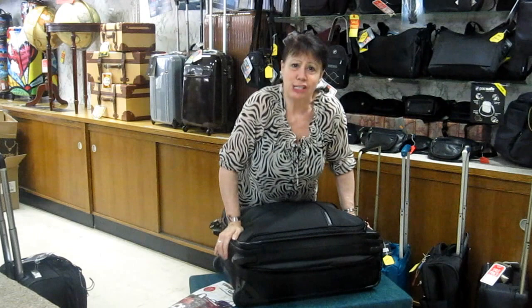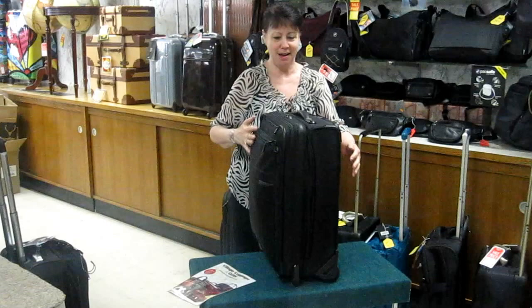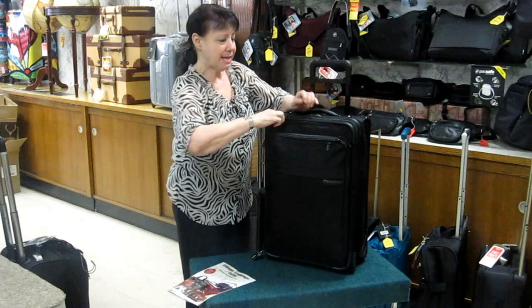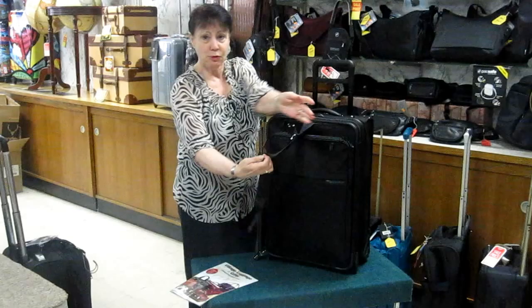This will fit the template at most domestic airlines and easily fit in the overhead compartment. The pocket up here has an add-a-bag strap. You can pack a laptop case or a briefcase — just place it here, close it, lock this up, and it will easily wheel along.